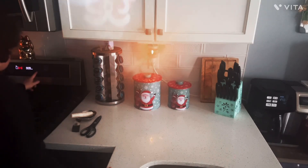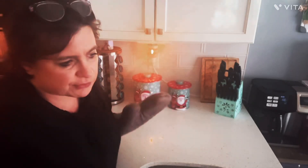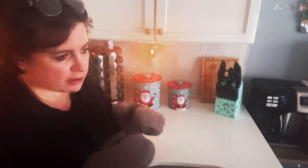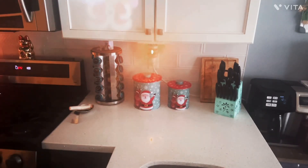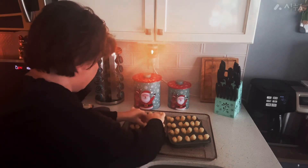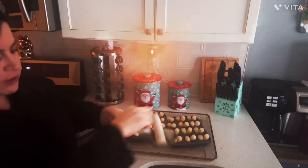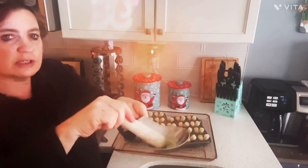I've set the timer for nine minutes. You can use a shot glass for this next part. If you're using a larger muffin cup, use the bottom of a small glass. They're soft enough now. Make sure whatever you're using that you butter or oil it so that it doesn't stick.